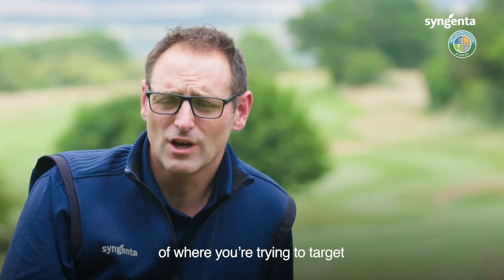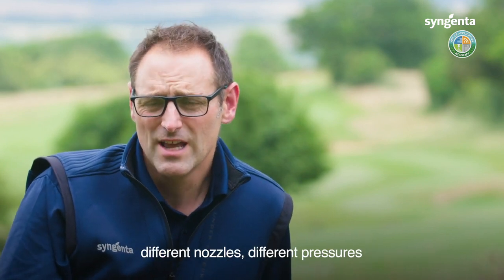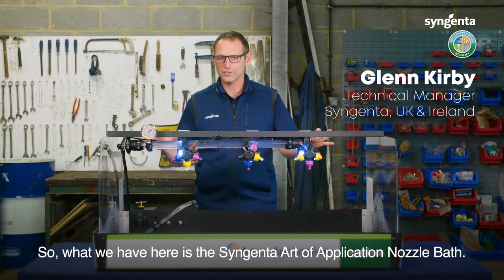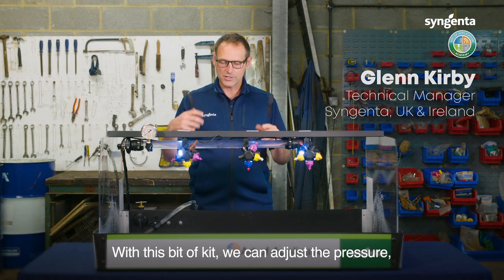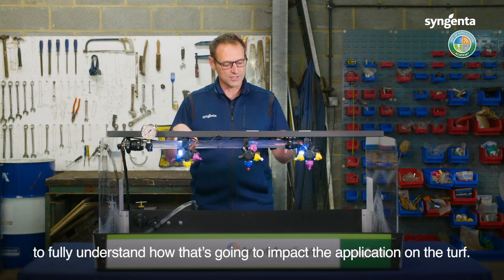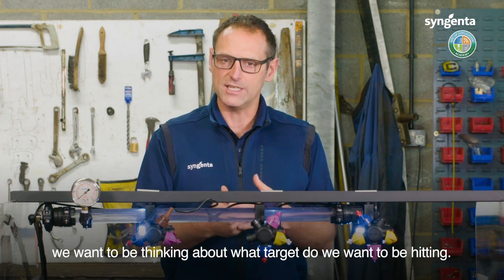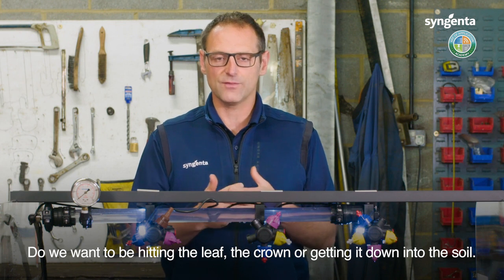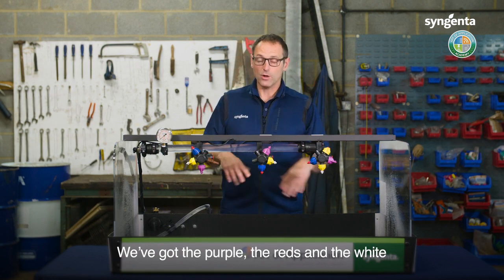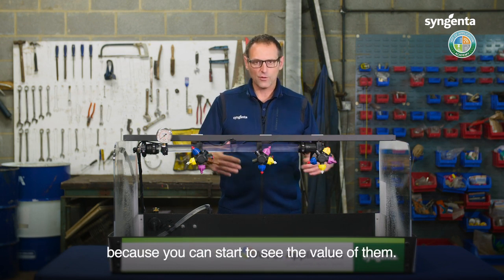Now you've got a clear idea of where you're trying to target when applying different products. We're going to look at different techniques, nozzles, and pressures to give you some ideas on how to target your sprays more effectively. What we have here is the Syngenta art of application nozzle bath. With this kit we can adjust the pressure, switch the nozzles around, and have a really good look at what's going on with different nozzles and pressures to understand how that impacts application on the turf. We've got three nozzles set up — the purple, the red, and the white.